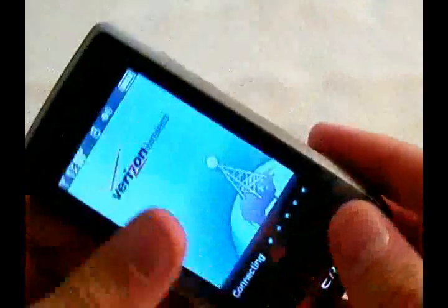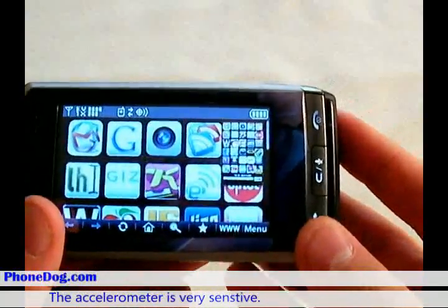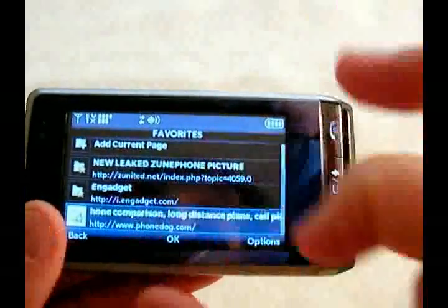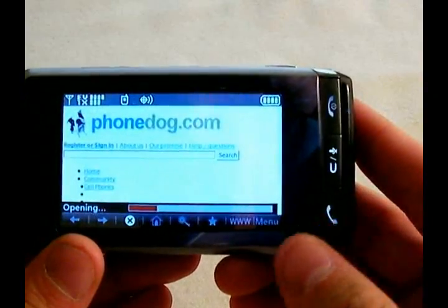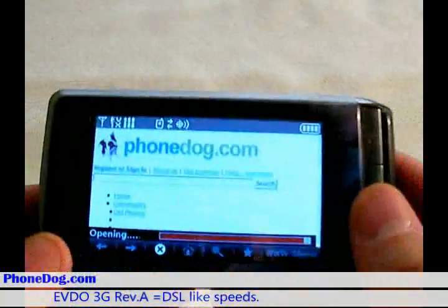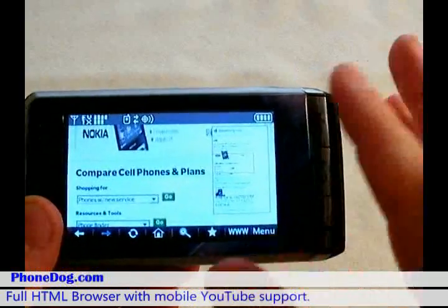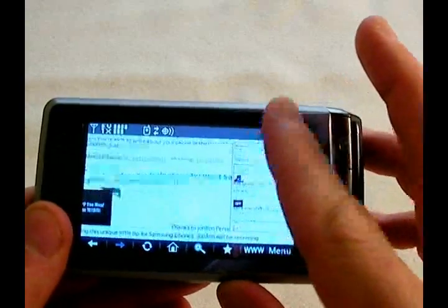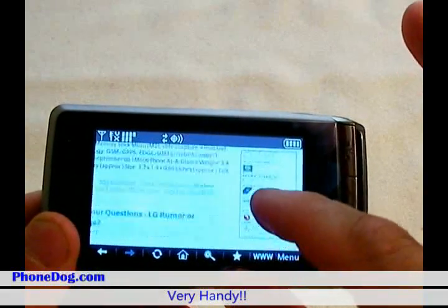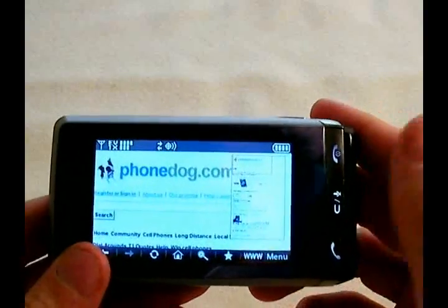The Dare also has an orientation sensor, so it renders pages correctly, and it also brings up the keyboard quickly. This is a custom home page, but we'll go over and see how it renders another page — PhoneDoc. As you can see, it's got really fast loading times. I'm in a 3G area with pretty good service. The LG Dare's browser is actually full HTML, so it renders most sites perfectly. If they have Flash it won't render it, but it can do full HTML. This little side navigator that pops up when scrolling lets you quickly jump all over the page.